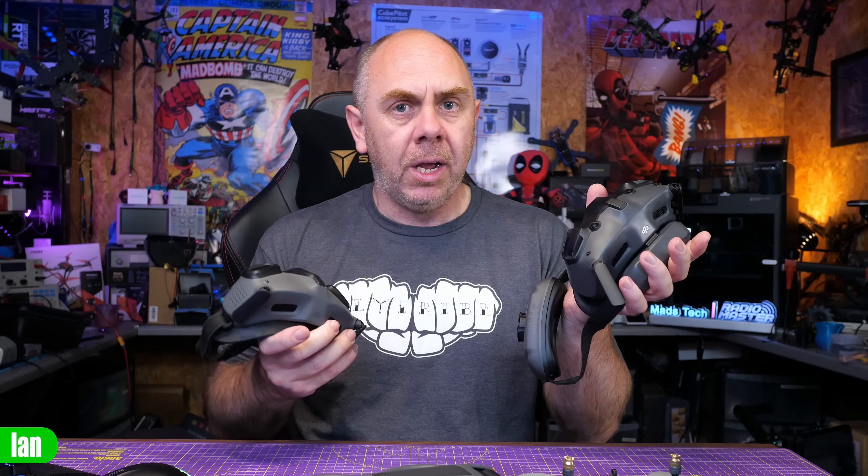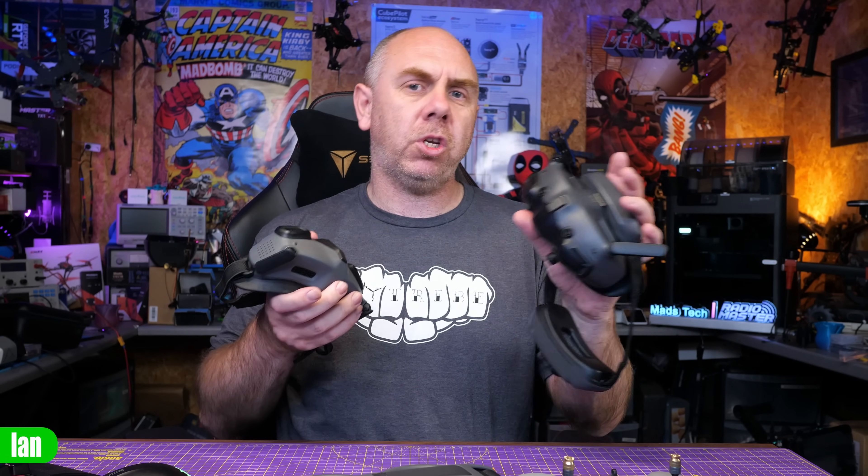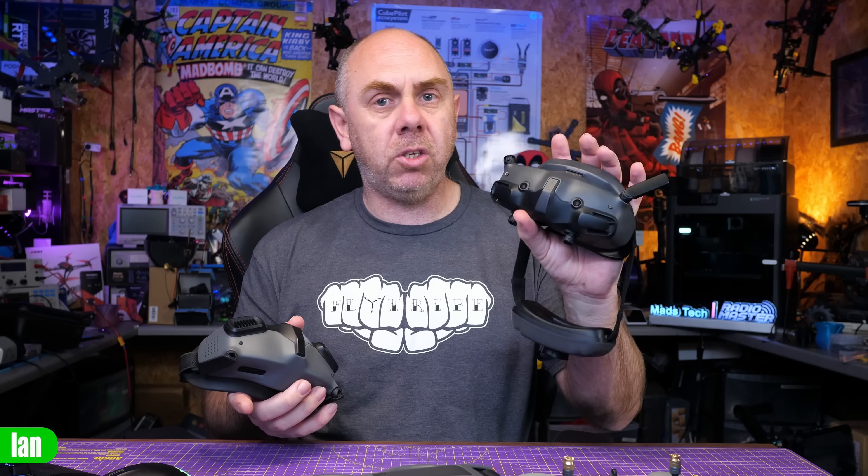One other thing I have tested is spectator mode, or sharing the live view with another set of goggles. I only have one set of Goggles 2 and one set of Goggles 3, and in my tests you can't share between them. I tested it with the Goggles 3 as master trying to share to the Goggles 2, and with the Goggles 2 as master trying to share to the Goggles 3 — unfortunately they don't pick each other up. It looks like DJI is using a different RF mode with the Goggles 3. So if you want to share, you'll need either two sets of Goggles 2, a Goggles 2 and Integra, or two sets of Goggles 3.